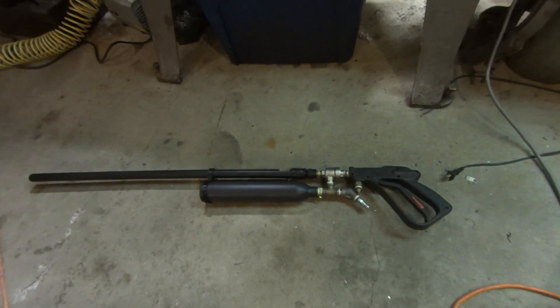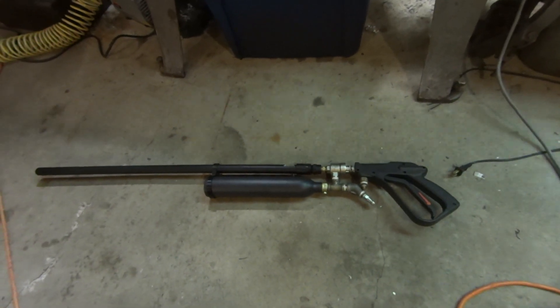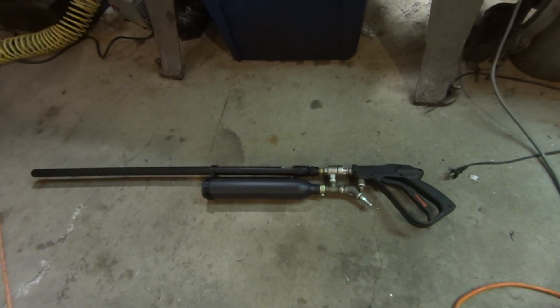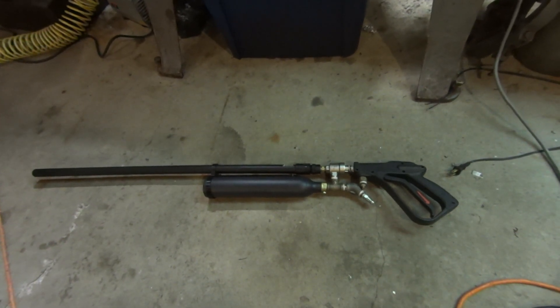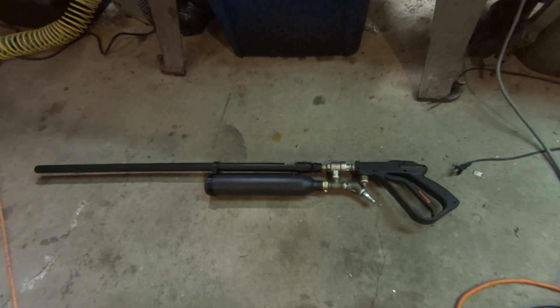Hey everyone, sorry it's been so long since my last video. I've been preoccupied with work and a couple designs I'm working on. Unfortunately my lathe is kind of down for the time being — I'm getting some parts made for one of the chucks so I can start doing work on it again.